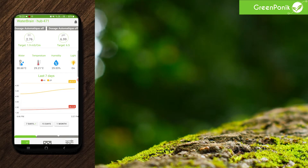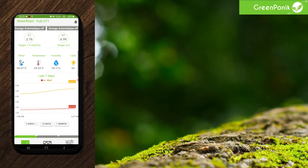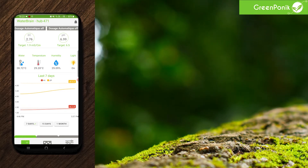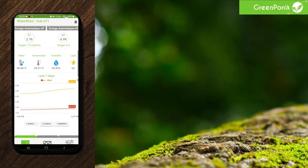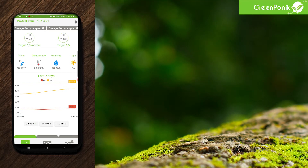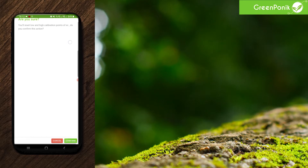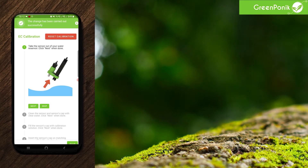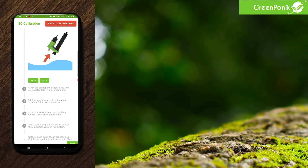If you reach the end of the calibration process and you see that the EC or pH or both are not on point with the calibration solution, that means that your calibration didn't succeed as intended. In this situation, you can reset the calibration. To reset the calibration for EC, you click on EC, then calibration, and click on reset calibration. There will be a prompt that will ask you to confirm — you click on yes. You'll have a prompt to tell you that the changes have been carried out successfully. After that, you will have to do the calibration again.